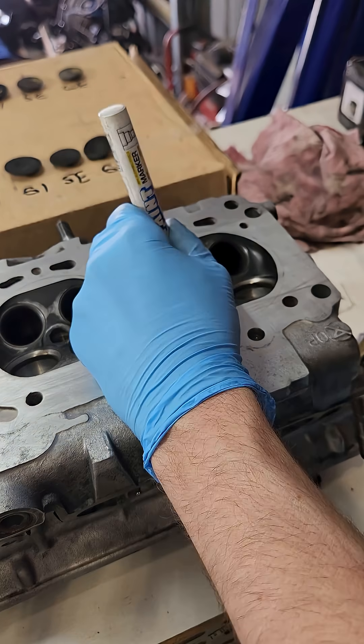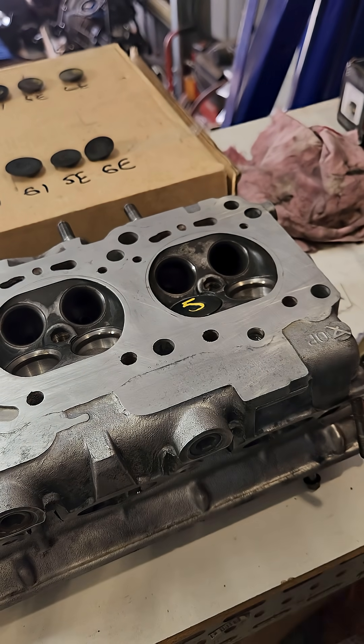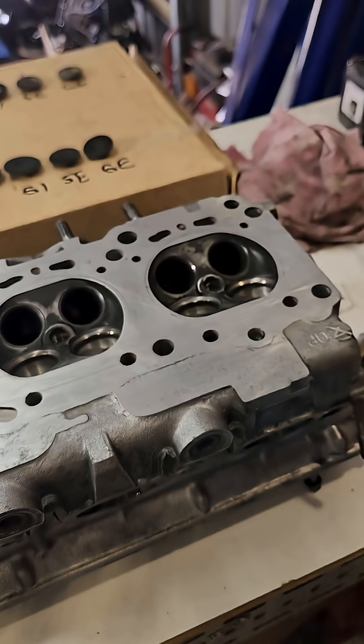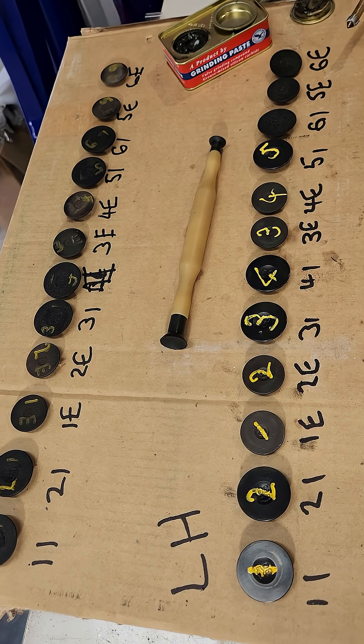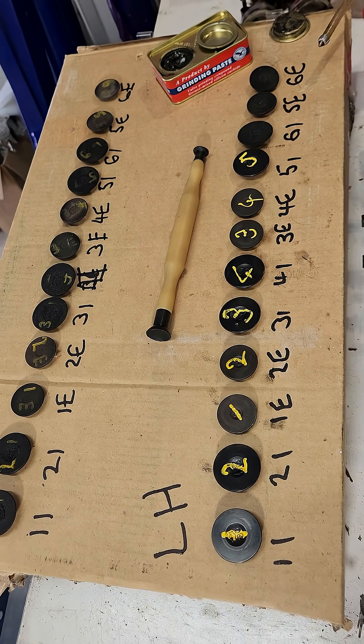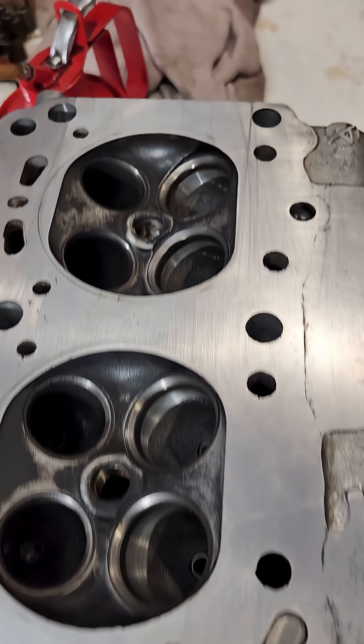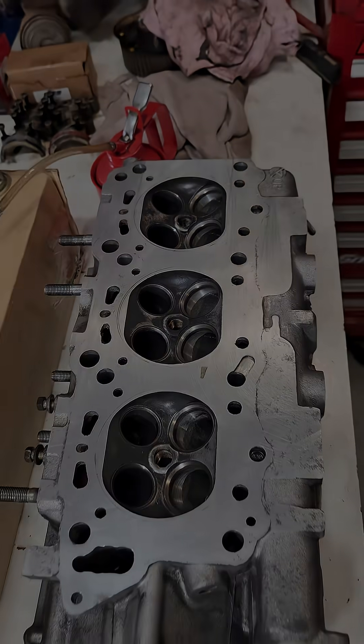It should be one nice even surface. Mark the valve when you're done so you know that valve has to go back in that exact position, because it's been matched and it should seal. Do the same with all the other valves, and make sure to clean the head thoroughly before putting it together to avoid any grit in the intake.